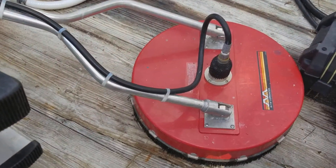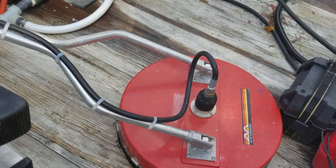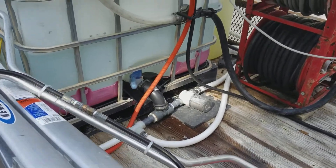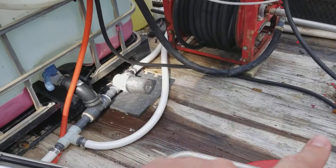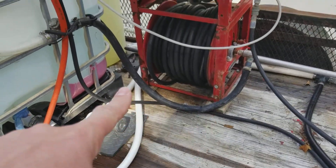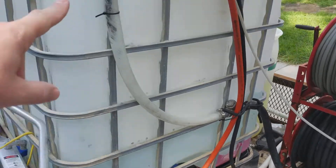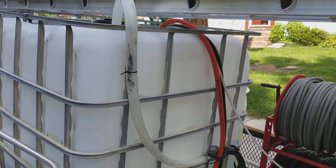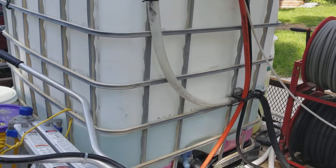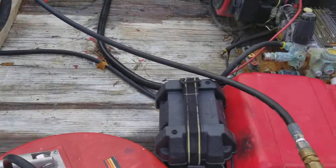We've got the Mighty M surface cleaner. This is my backup rig, that's why it doesn't have a Whisper Wash plastic on it — it will eventually, but it's a two-tip system. We also have the filter coming in, so that's our supply line coming in one inch, going through a one-inch Y filter and up into the tank. No Hudson flip valve on there at this point — we just keep an eye on it.